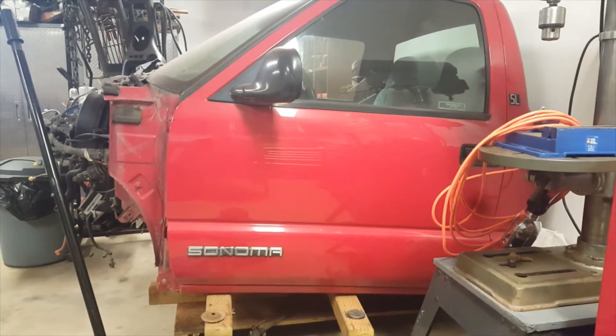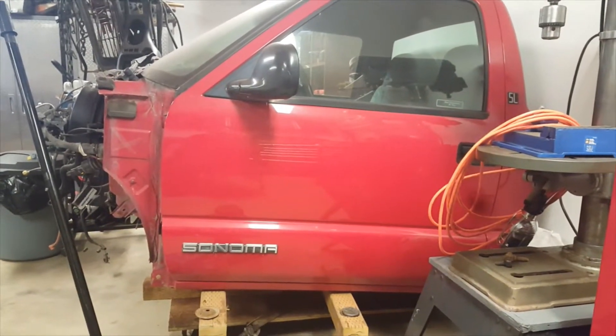Hey everyone, welcome back to Jay's Garage. I thought I'd do a quick update as to what we've been doing lately.